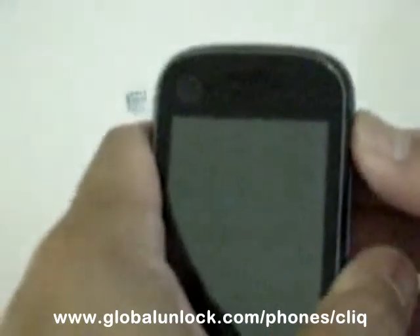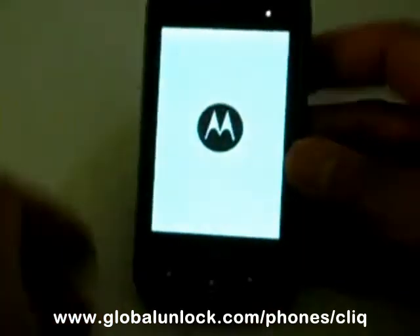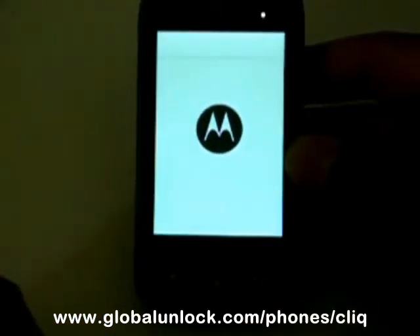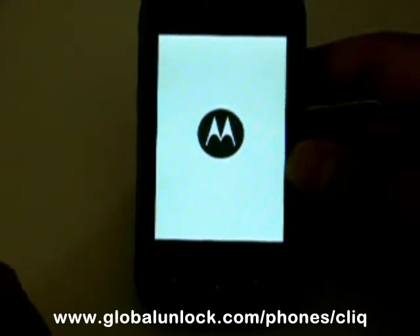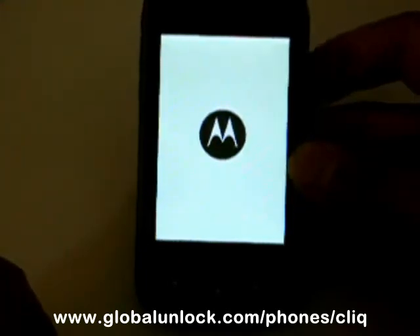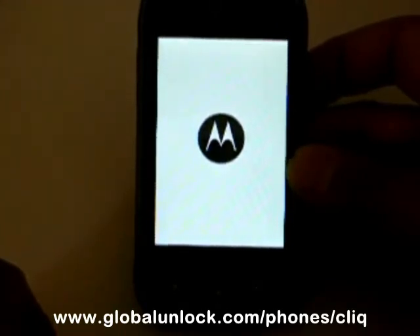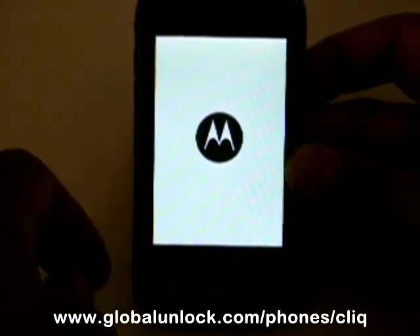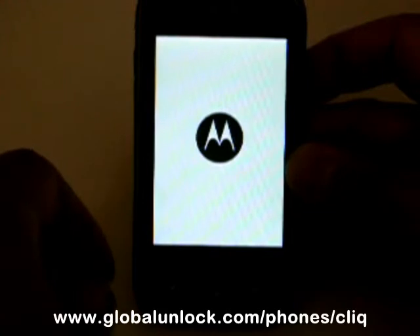Turn the device on. Now while waiting for this device to load, in order to get the subsidy unlock, what you'll need to do is first find out your device's IMEI, and you can do that by pressing star pound 06 pound. Once you do that, you'll see a number pop up and that will be your IMEI number.